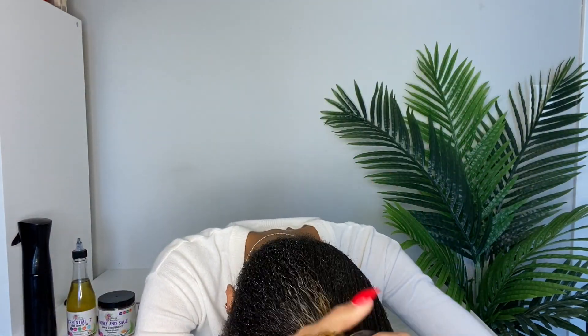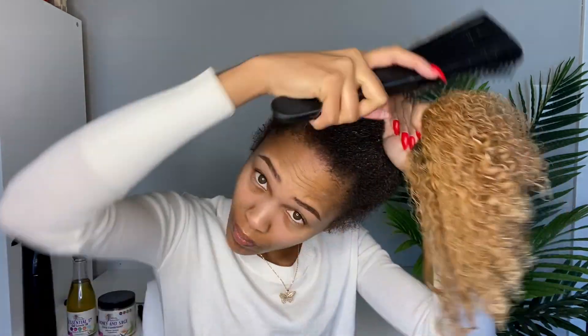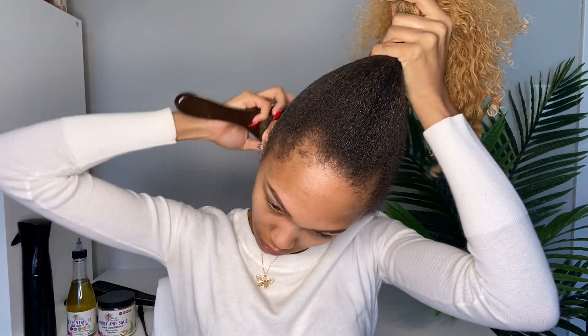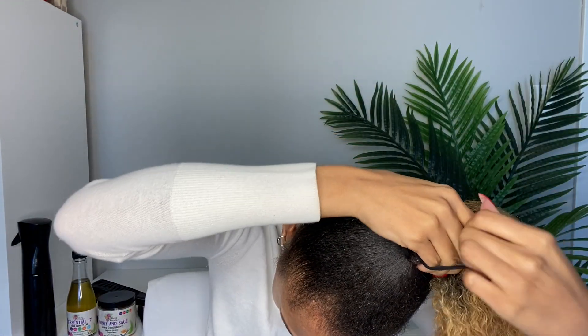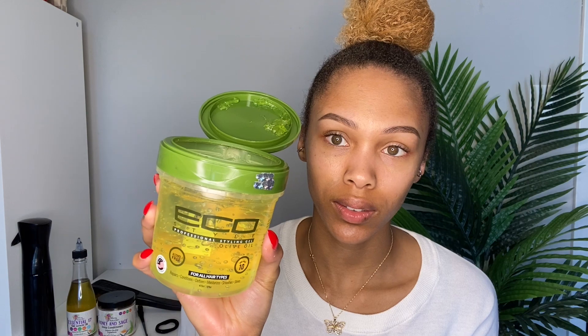Now I'm going in with my detangling brush to make sure it's thoroughly detangled — I want a nice sleek ponytail. My hair was already detangled and moisturized so it was very easy. I'm running the brush through the full length of my hair, then using my Evolve brush to get rid of frizz and flyaways. After that I'm putting my hair into a loose bun so I can apply my gel — I don't like to apply gel until my hair is put away in a bun, just so it doesn't curl up and get thick in the middle.